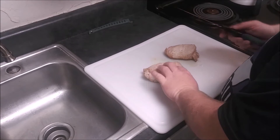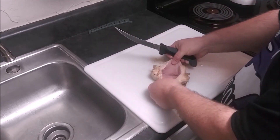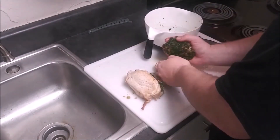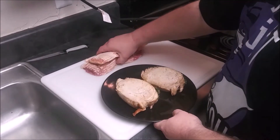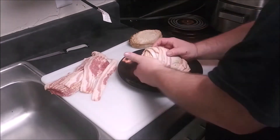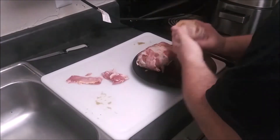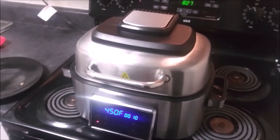We'll take our filet knife and we are going to butterfly our chops — just cut right down the center like so. We're going to heat our air fryer to 450 degrees. We are going to wrap these chops in bacon, close it up, and let that cook for 10 minutes.